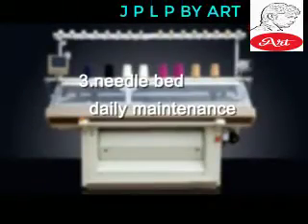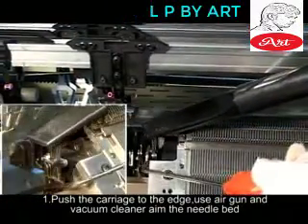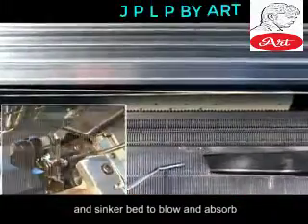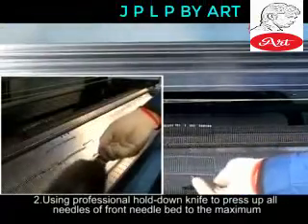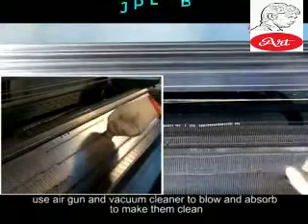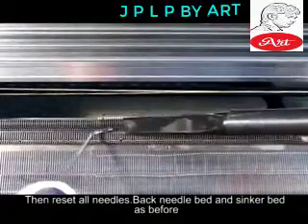Needlebed — Daily Maintenance. Step 1: Push the carriage to the edge. Use the air gun and vacuum cleaner, aim at the needle bed and sink bed to blow and absorb. Step 2: Using the professional hold-down knife to press up all needles of the front needle bed to the maximum. Use air gun and vacuum cleaner to blow and absorb to make them clean, then reset all needles.